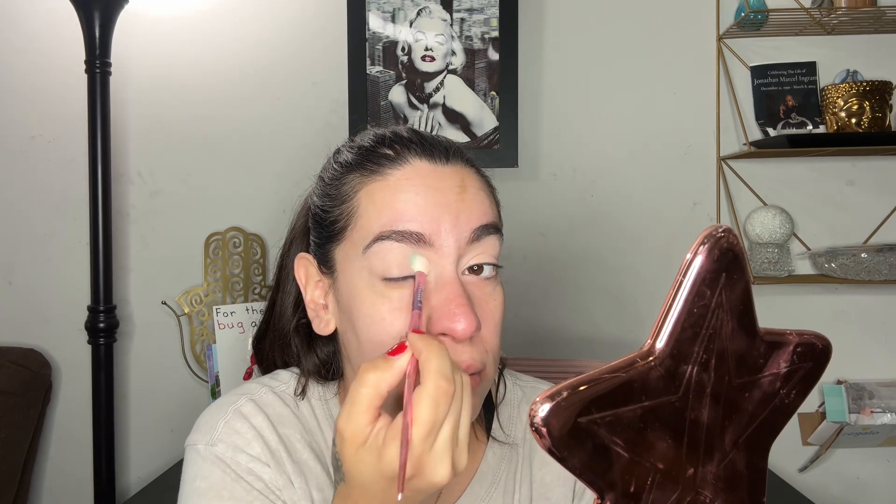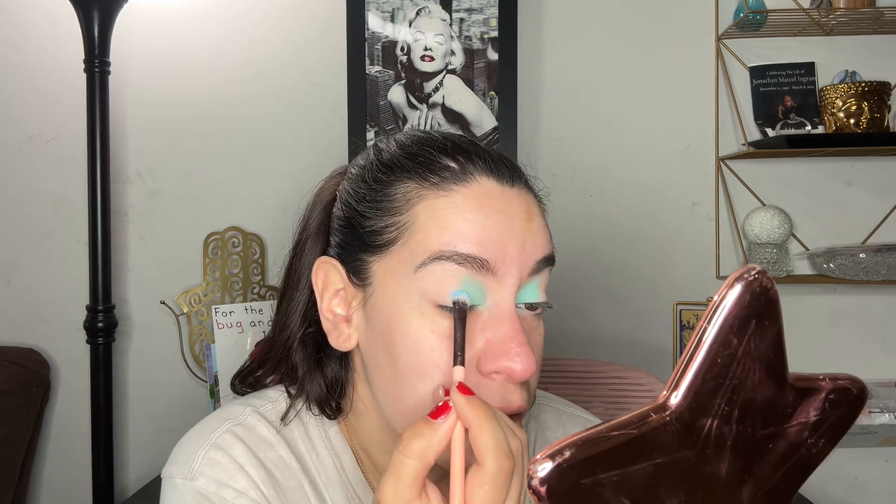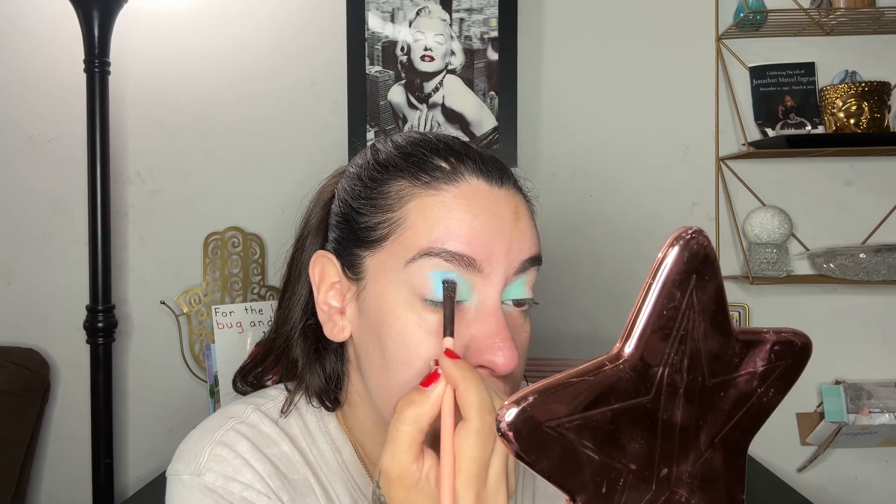I'm gonna start with this shade called Cute and use it in the inner corner — just packing that on. The next shade I'm gonna use is Brain Freeze, that's this blue right here, and I'm gonna pack that onto the middle. And then on the outer corner I'm gonna use the shade Gumdrop, which is this purple shade.